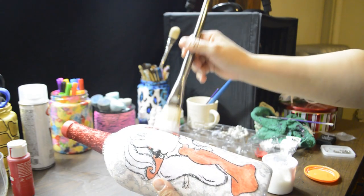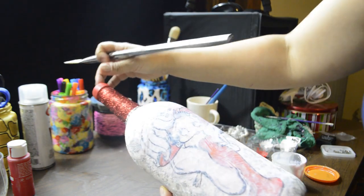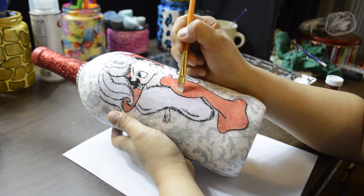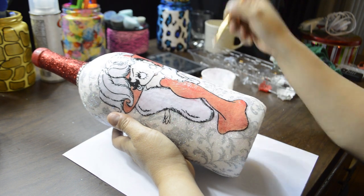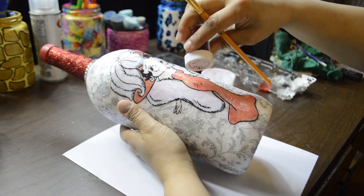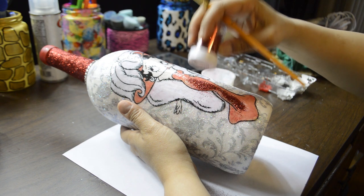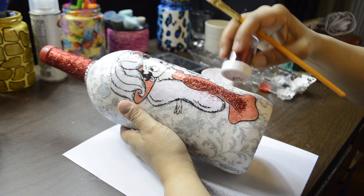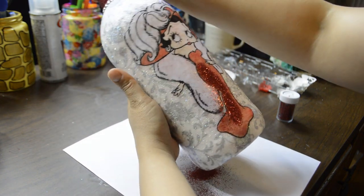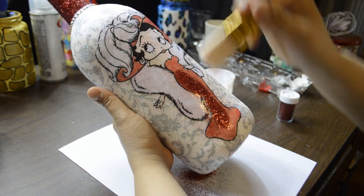Now it's time to add more glitter. Using an angled brush and Mod Podge, in sections, I place the glue inside the black lines. Try not to get the glue on the black line because you don't want to cover that with glitter. Place the glitter. And using a bristle brush, brush all the excess glitter that's not on the desired area.